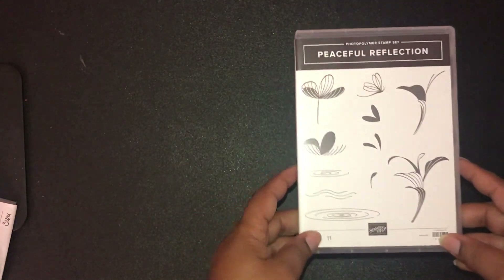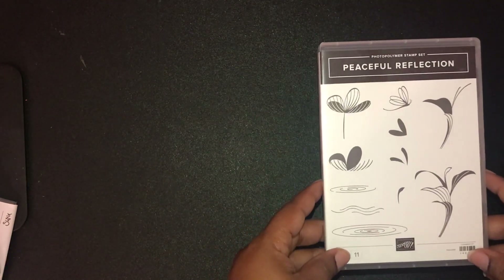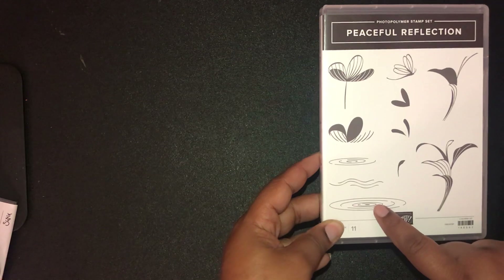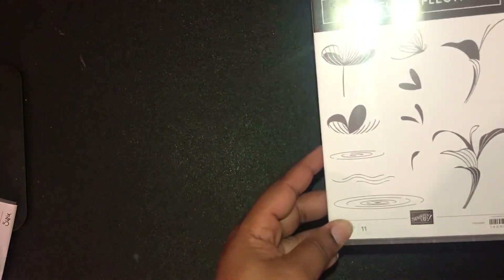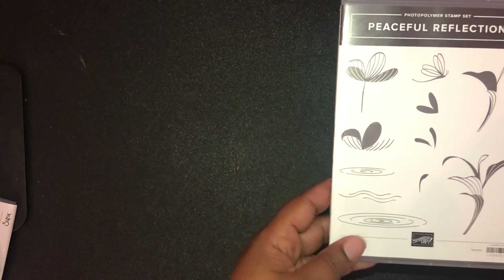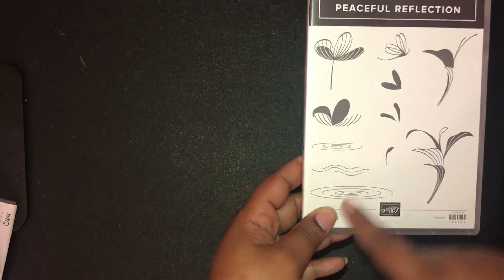Now I'm going to show you the stamps and bundles that I got. I did get the Peaceful Reflections set — I love it because of the water piece. I figured it would be beautiful with the flamingo set as well. The whole purpose behind this set is that you can take the back side of the stamps and stamp it to create a reflection off the water, which is why I really wanted that one.